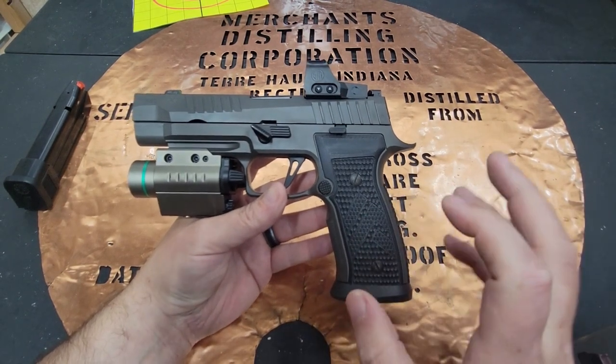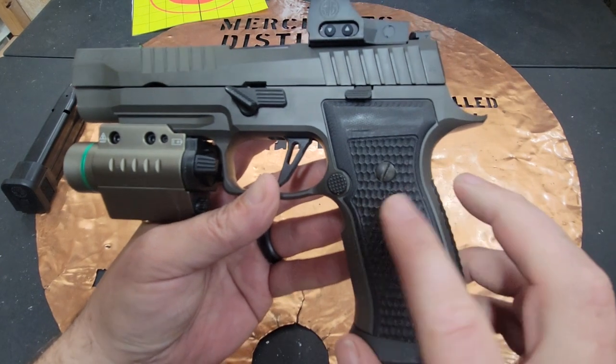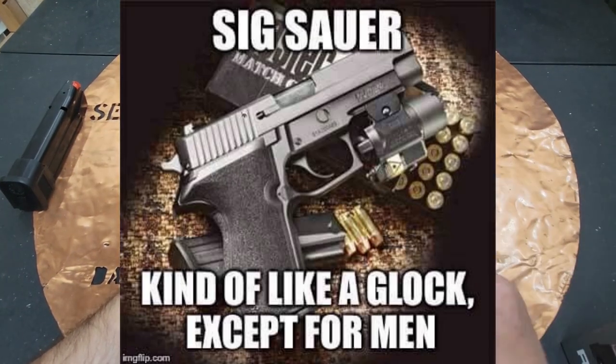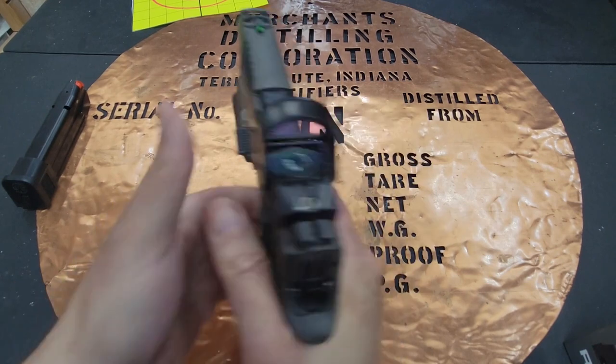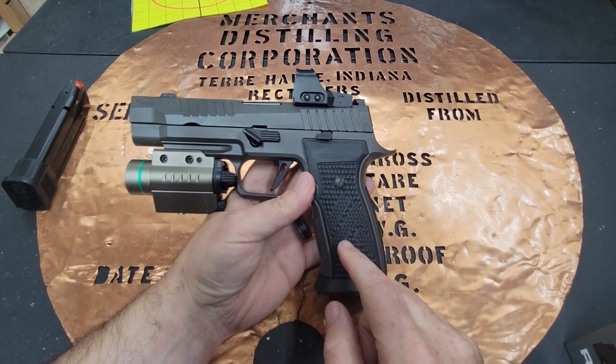After doing a little research, I found that these Legion grips were my favorite. I'm kind of a Legion fanboy — I had never owned one before and really wanted to. They have a really good grippy texture and I felt like I was getting a good purchase on the gun, so I decided to stick with these grips.